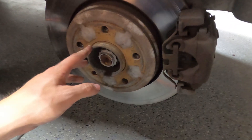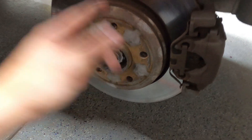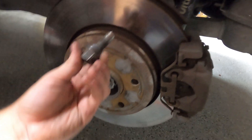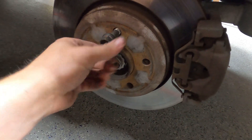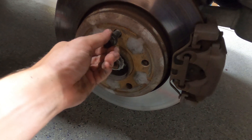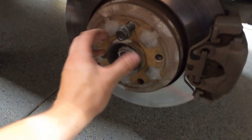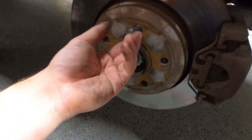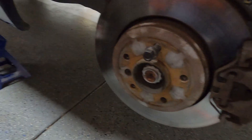This is the center bore hub on the wheel. The wheel kind of sits on this to center itself, and then the bolts hold it in. Since these are bolts instead of studs, there's a little bit of wiggle in there. So you need that hub to center the wheel, and even on regular cars with studs, you kind of want that hub there to help center the wheel when you put it on.